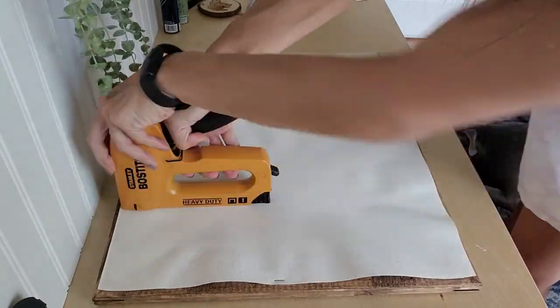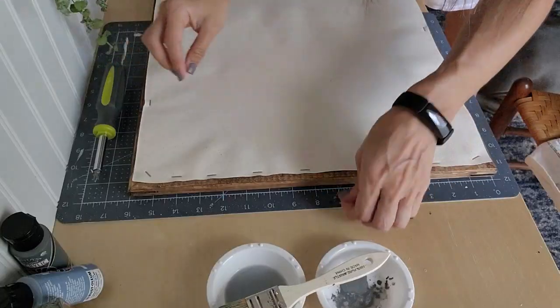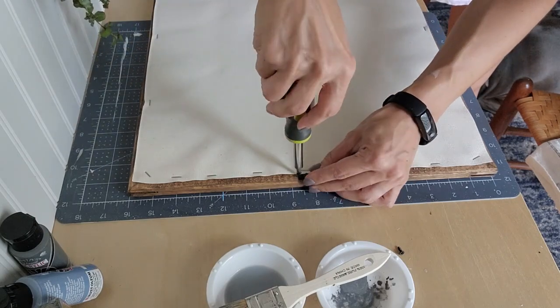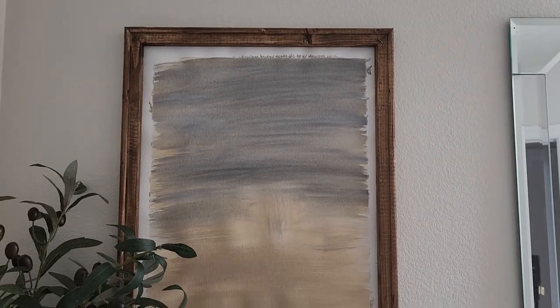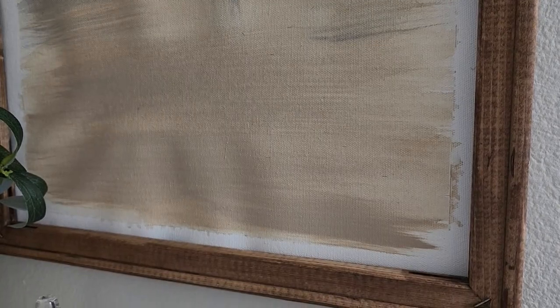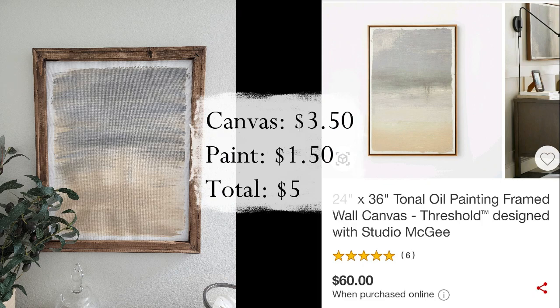At the very end, I originally was not going to add hanging hardware to the back because I was just going to rest it on the shelf in the bathroom — that's where my other painting was, not hanging on the wall. But because this came out smaller than I had planned, I ended up adding hanging hardware. This is now in the bathroom right next to the olive plant we did in the first dupe. The Studio McGee one was $60 and ours came in for a total of $5. I know it's a little smaller, but I think it turned out pretty good.